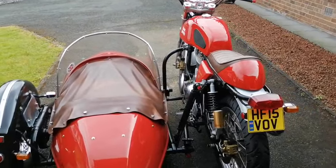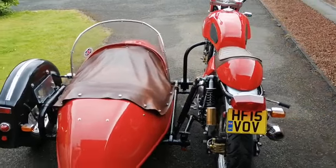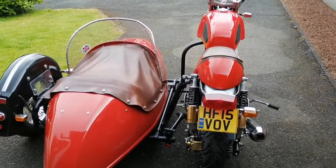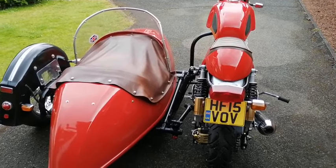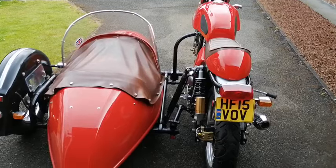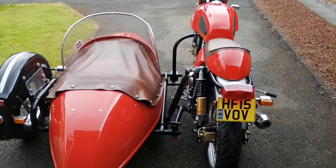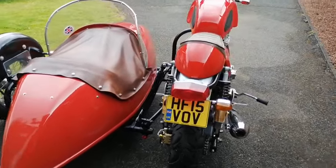Good morning, I'm just doing a short walk around of my Royal Enfield Continental GT 535 motorbike and sidecar. This is the Watsonian child-adult wide-bodied Prescott sidecar. The whole bike was built and fitted by Watsonian, so it features upgraded suspension, upgraded springs, proper balancing and fitting by Watsonian — the bike's upgraded for the job.